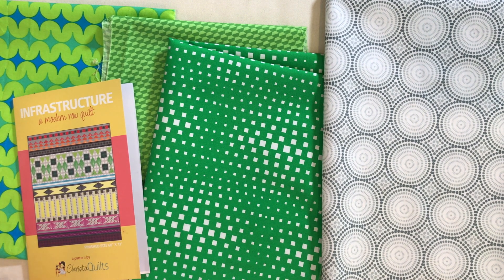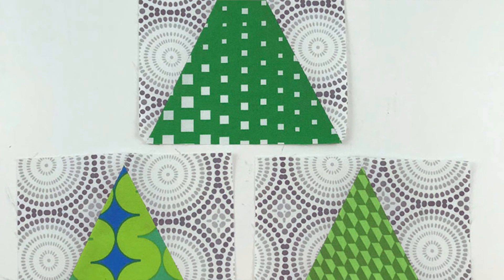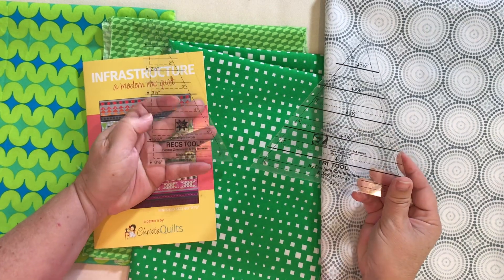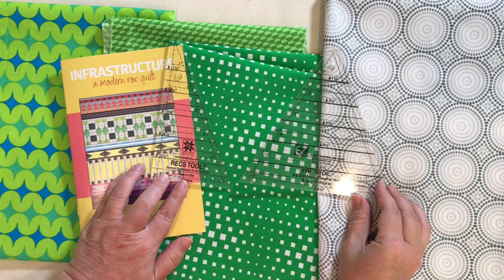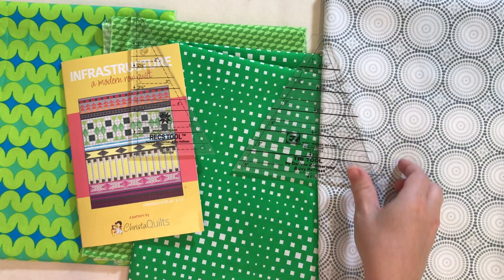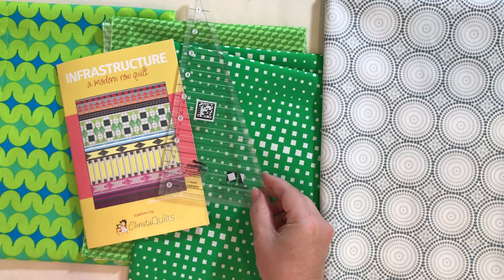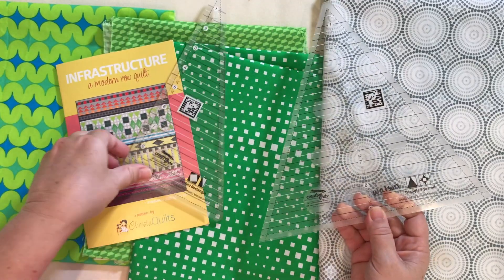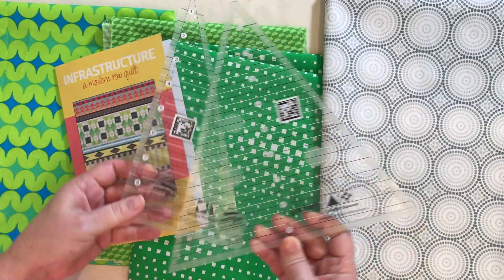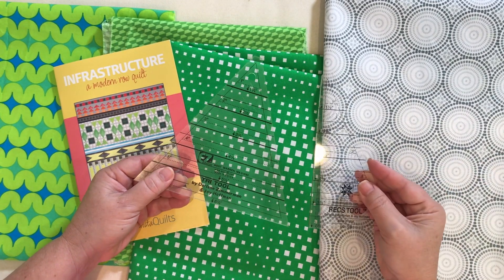It's Krista with KristaQuilts.com, with a video on how to make triangle in a square blocks using the Tri-rex rulers. These are some of my favorite rulers. They make a triangle in a square block up to 6 inches finished. If you want to make a larger block, you'll need a larger ruler from Creative Grids — same shape but makes blocks up to 9 inches. They're a lot more expensive, so I usually just make smaller blocks up to 6 inches using the Tri-rex.